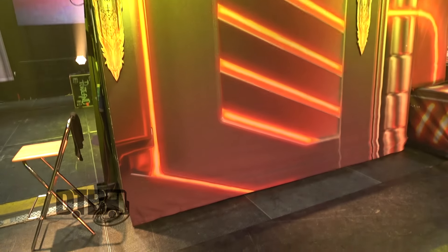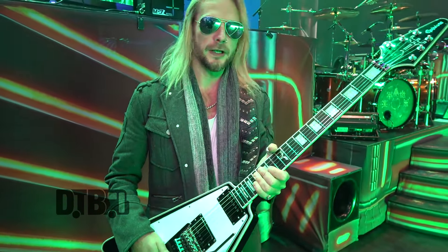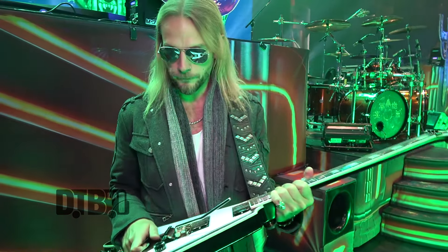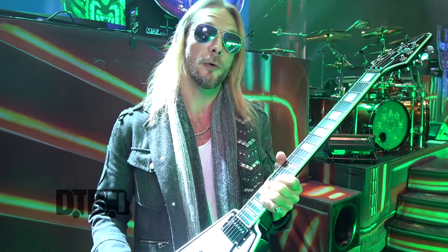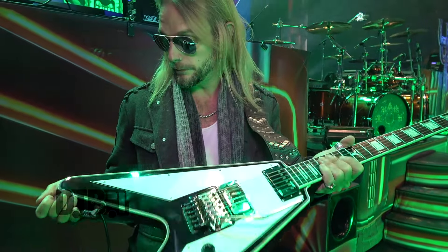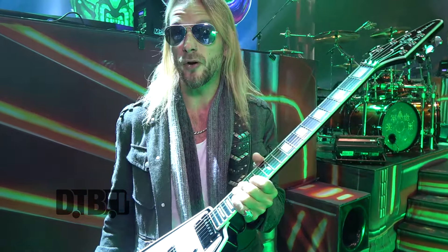First of all, we've got the new Epiphone Signature Richie Faulkner V — which sounds incredibly silly, really — but I'm incredibly honoured to have it and have my name on it, as part of the Epiphone family. It's a guitar that was based off a Gibson V that I've been slowly customising ever since I joined Priest, and this one is the culmination of all the mods and all the customisation I've put on it over the years.